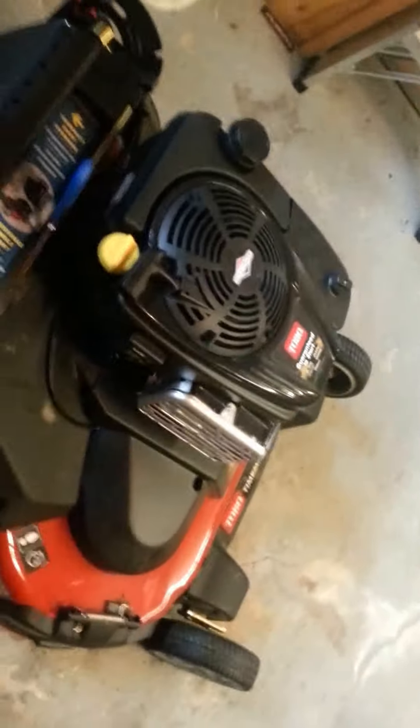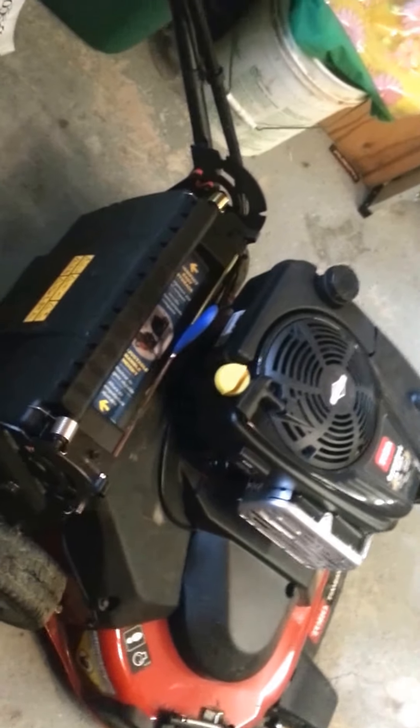I've got a little hour meter on it — I put hour meters on all my mowers for basic maintenance. If you can see, that's 1.6 hours, but I had probably five or six hours on it before I put this on, so maybe seven or eight hours total on it.